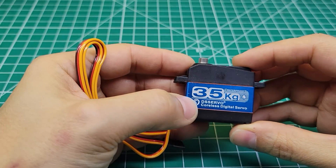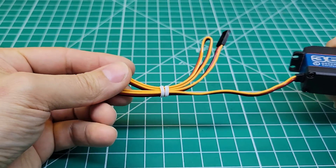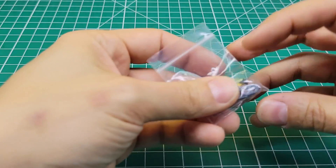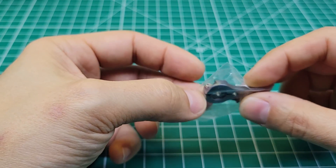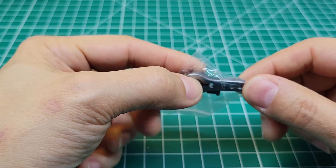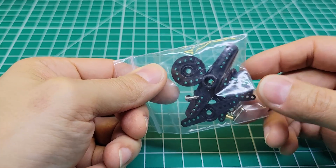So in the box we get the servo itself with an aluminum housing, a top and bottom that are made of plastic, and a decently long cable. We get the standard aluminum servo horn that clamps on both sides and has a few different options for length. And then we get the standard bag of servo horns that you can probably just go ahead and throw away because none of us are going to be using.